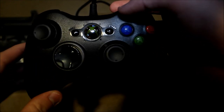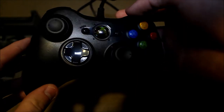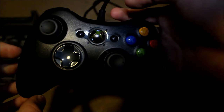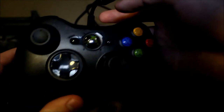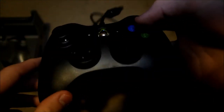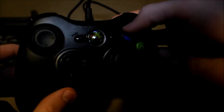Steam has excellent support for the Xbox 360 controller. When I first plugged it in and played my Steam game, it worked perfectly. It may ask you if you want to play with this device when you first connect it through Steam — it will ask you that.